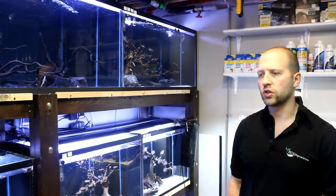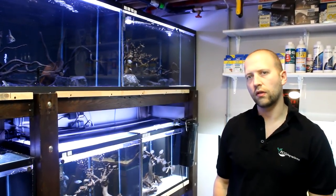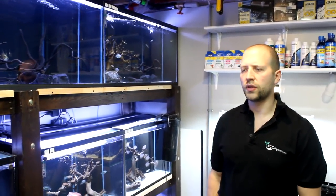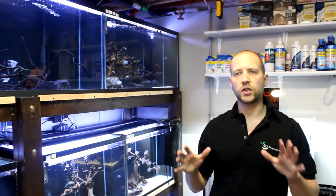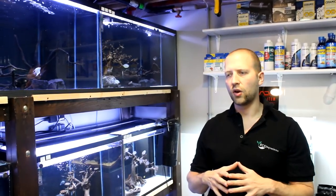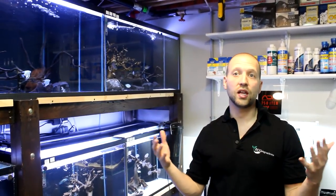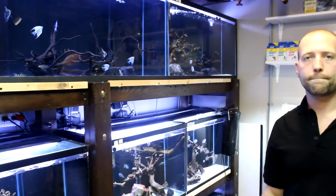It was a good turnout — there were a lot of people there and it was fun, because what it does is help people take fish keeping to another level, where you're adding a complete ecosystem along with it being aesthetically pleasing because we're designing it by nature. That was part of the workshop — to explain to people how do you create a planted aquarium that's scaped really nicely and that looks like nature.